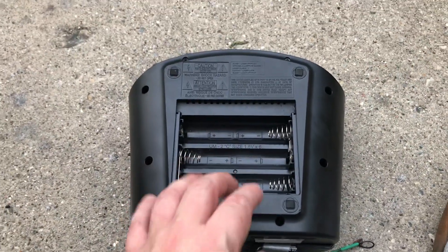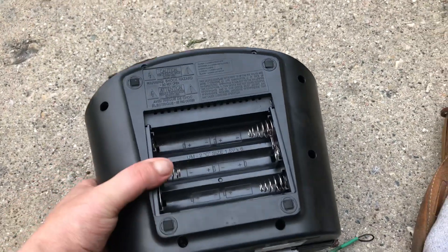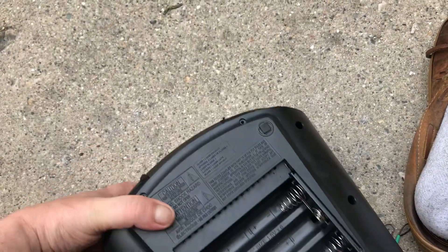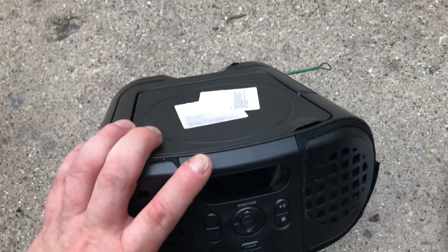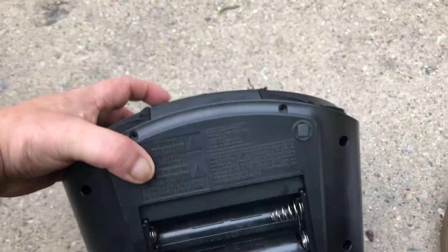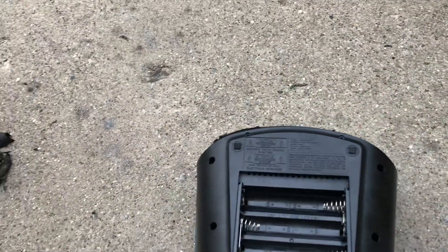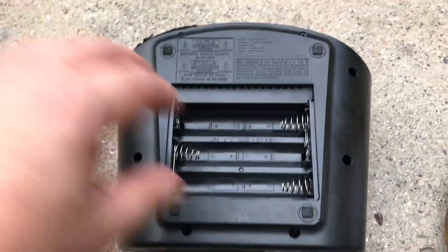All right, just a short video for you guys. I bought this O&N CD FM Boombox — I'll turn it all the way over, I already took the screws out of it. Bought it off from the Marketplace a month or so ago.